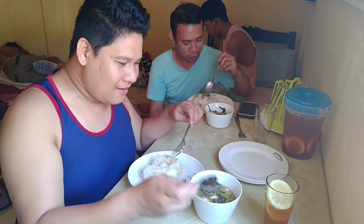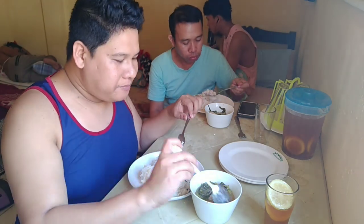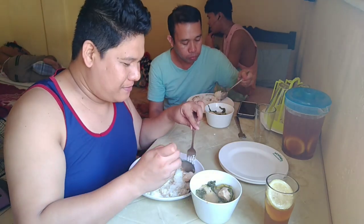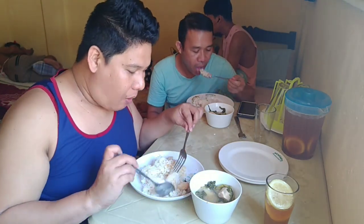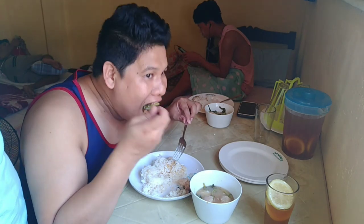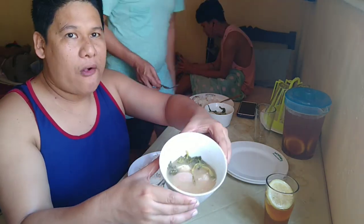That looks good, no? I'm so excited, Safiya. How great is that? It's so delicious.